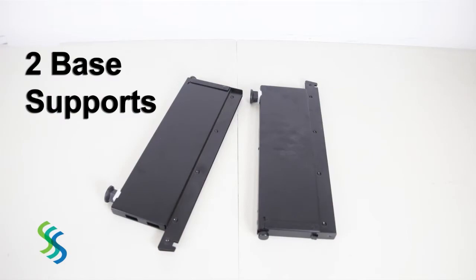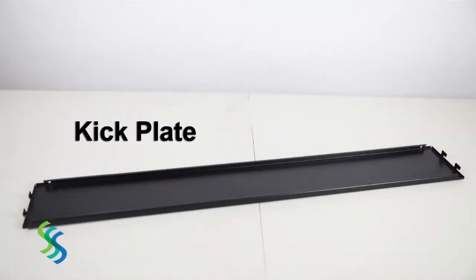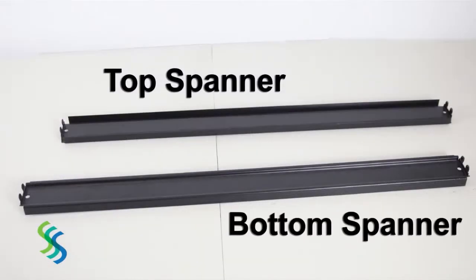It ships with two base supports, two posts, a base shelf, a kick plate, a top spanner and bottom spanner.